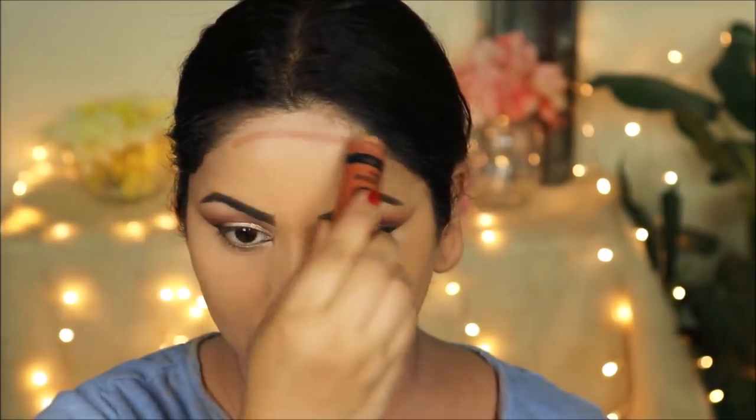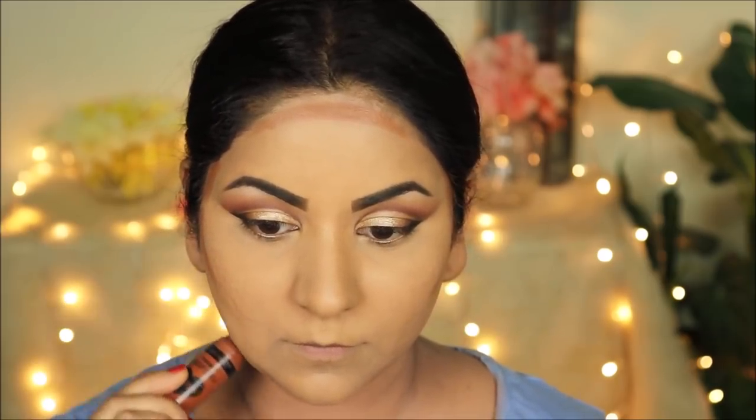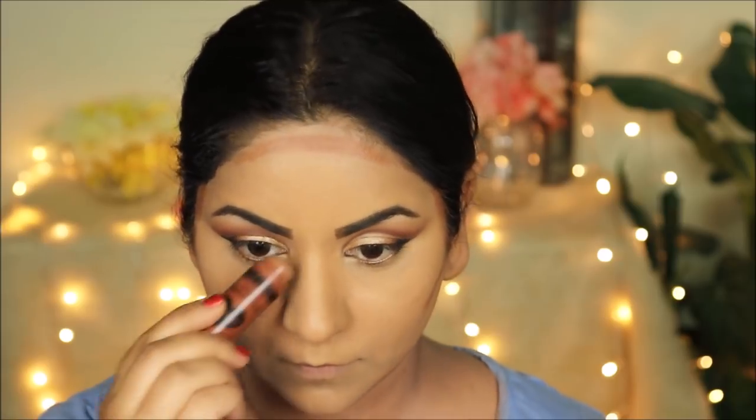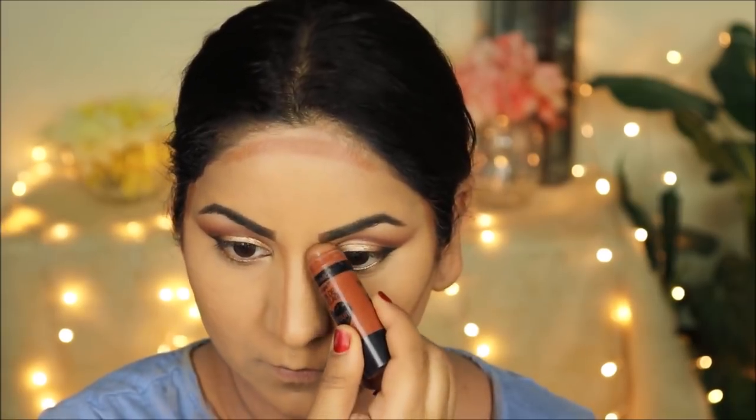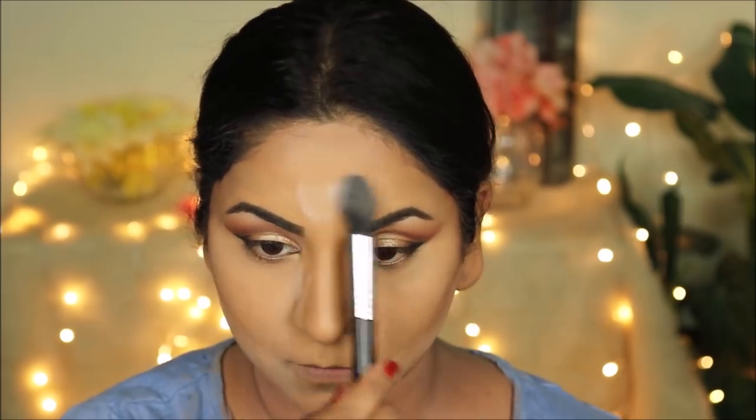I'm going to cream contour using the Wet n Wild contour stick in Give Me Mocha, then blend everything out with a damp beauty sponge. What does a damp sponge mean? I let the sponge sit under running water for about 10 seconds, squeeze out all the water, then press it in a dry towel to remove all remaining excess water — then it's ready. I'm taking loose powder to set all the areas where I used concealer — mostly the high points — and then setting the entire face with the Tarte Smooth Operator pressed powder in medium.